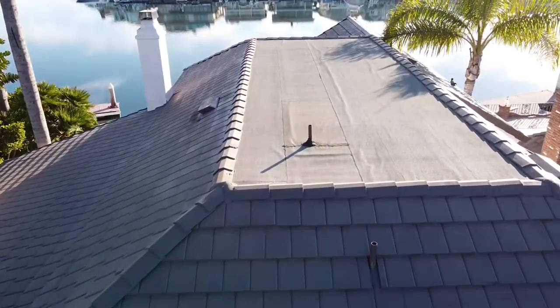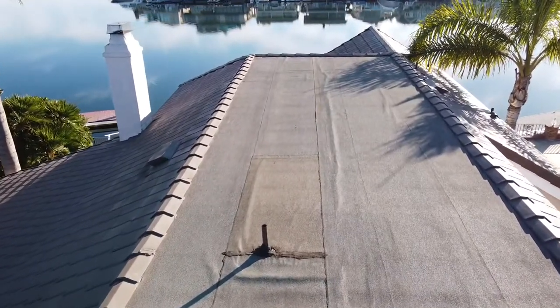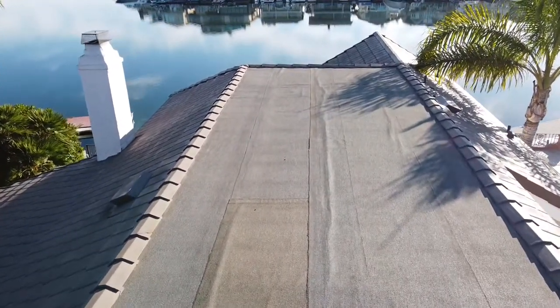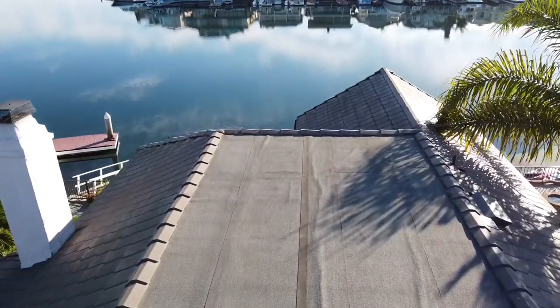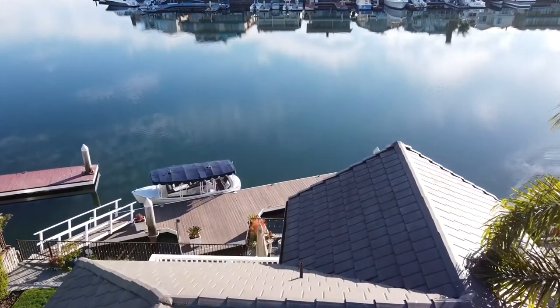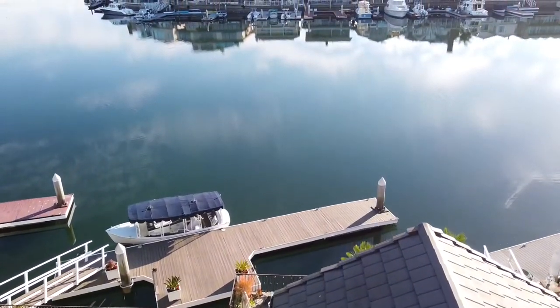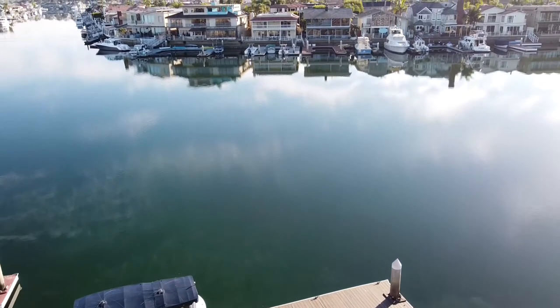After jumping up there and taking a look, I explained to them that it could be repaired if they wanted, but the roof had a lot of vane lines, a lot of air pockets, and it was probably best if we replaced the complete roof unless they were looking for a short-term solution. After running through a few options with the homeowner, we decided we were going to tear this roof off and install a three-layer torch down system.